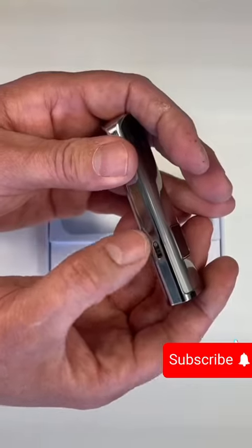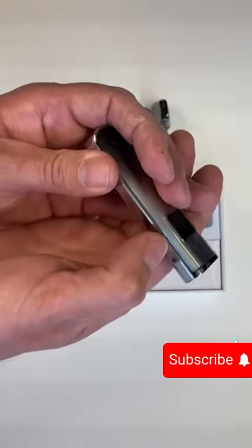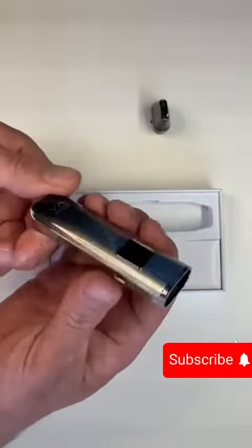The actual device itself — you've got adjustable airflow, so you can get that as tight or as loose as you would like the inhale to be. The fire button is on the side here.